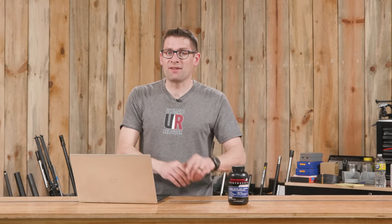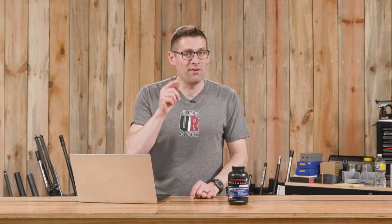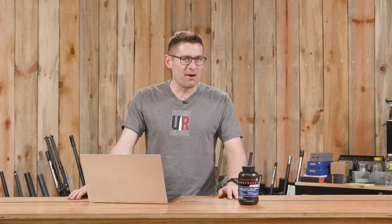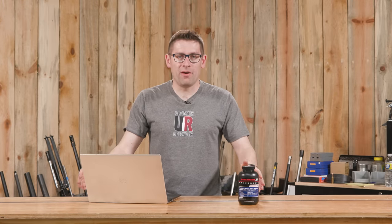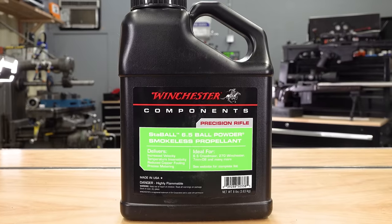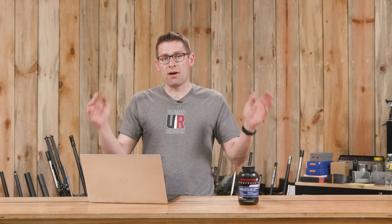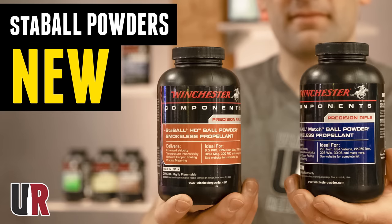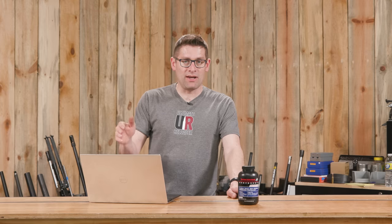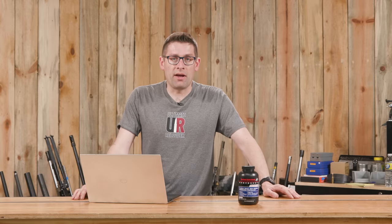A lot of you have been eagerly anticipating the new Staball Match powder from Winchester, and that's the subject of this video. Gavin Gere here from UltimateReloader.com. We've been having a lot of fun with Hodgdon's new Staball powders. Staball 6.5 has been a staple in the Ultimate Reloader reloading room — used with multiple cartridges, a great performer. At the SHOT Show, you saw me talk to Aaron Olger about Staball Match and Staball HD. This video covers Staball Match, and we've got a future video planned for Staball HD.